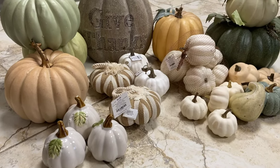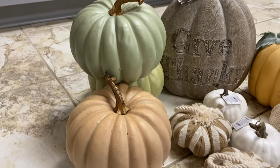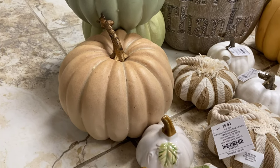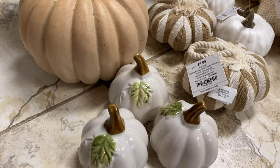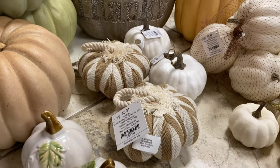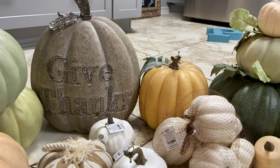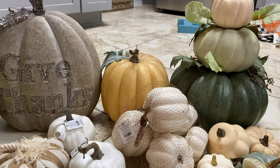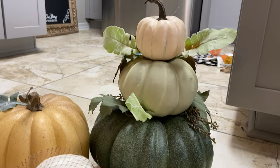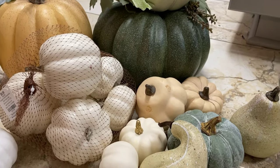I had my husband bring down from the attic my bins with my fall decorations. I went through a lot of it and donated two bins to local thrift stores, saved some items for my mom's yard, and kept the items that fit the look I'm going for this year. I'm going with all neutral colors with pops of muted orange and greens — these pumpkins are ready for decorating. Some old pumpkins I decided to paint to fit the neutral color scheme.